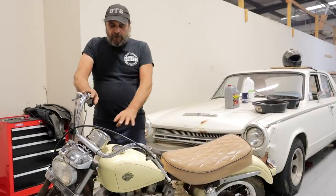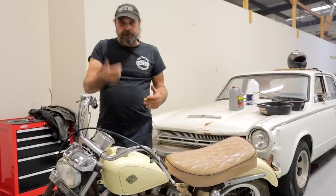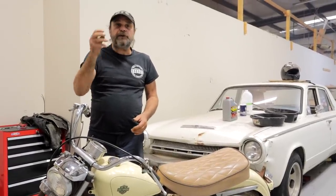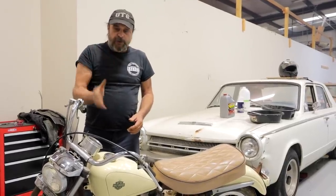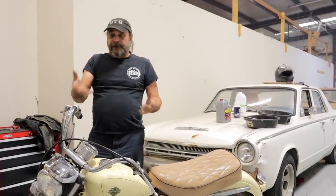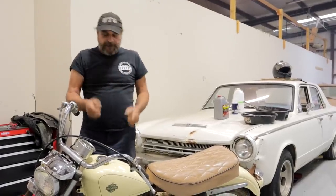Normally when I have a situation like this with a motorcycle tank, I pull the tank off, pull the petcock out of it, put a handful of small nuts, screws, and bolts — just random small hardware — in there, throw a gallon of white vinegar in it, and then let it sit for a day or two, give it a shake, let it sit, give it a shake, let it sit.